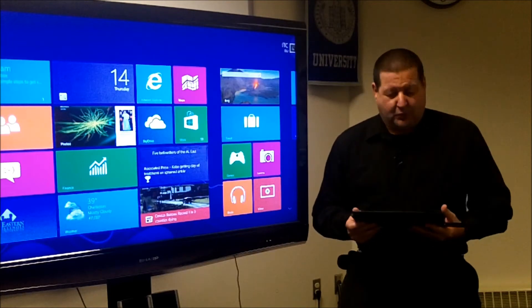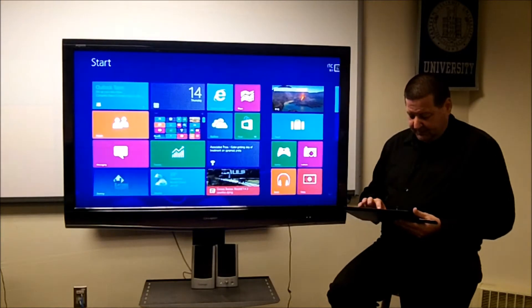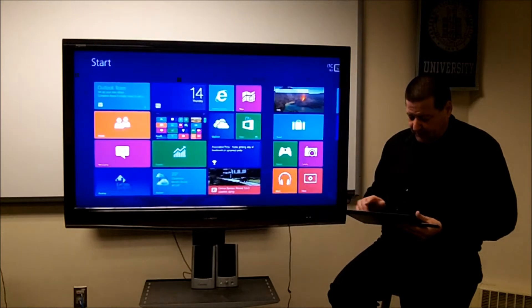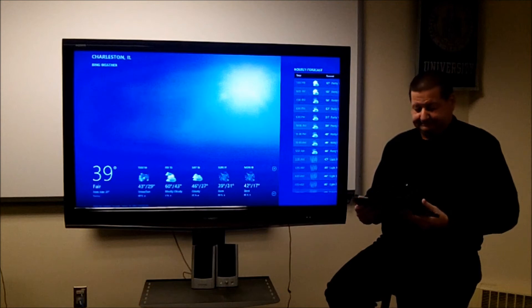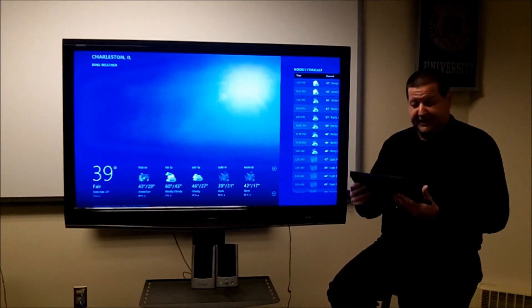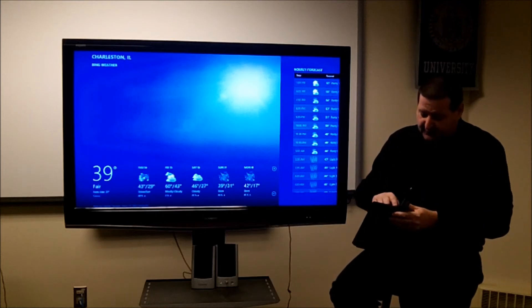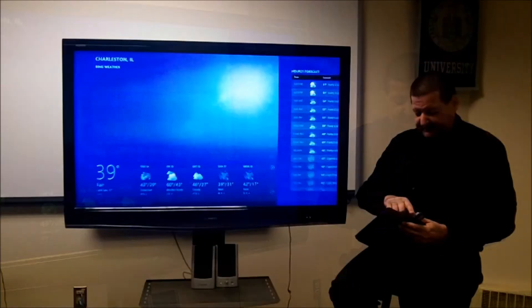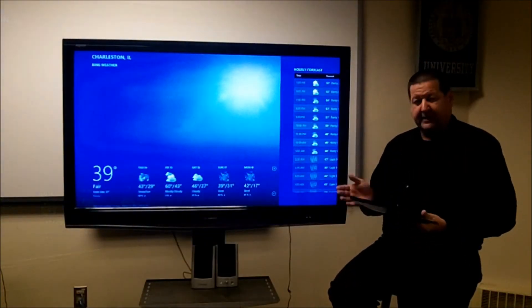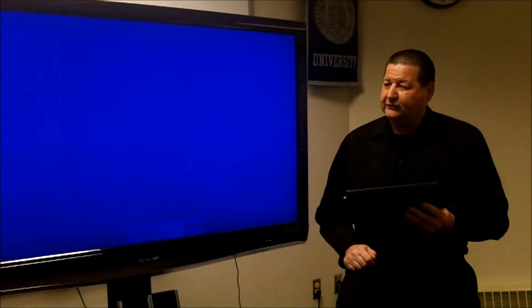Now let's do a quick walkthrough of Windows 8. I'll open up three or four different things — Bing, some news, and the weather. Since this is a full-on PC, half an inch thick, I can multitask. With all these programs running in the background I can simply cycle through them, and whenever I come to one I don't want anymore, I drag it from the top down to the bottom to close that application.